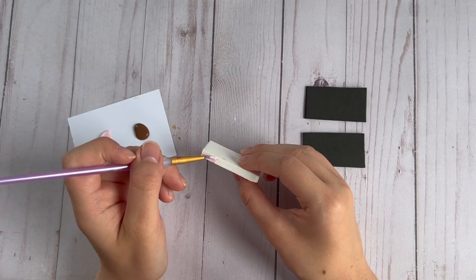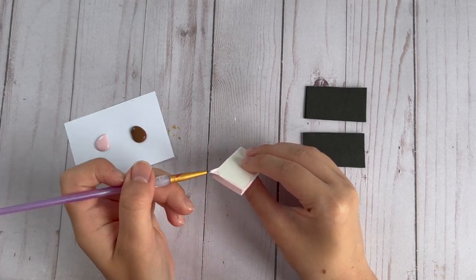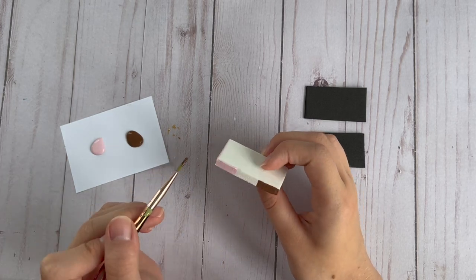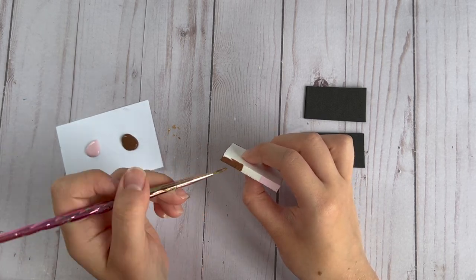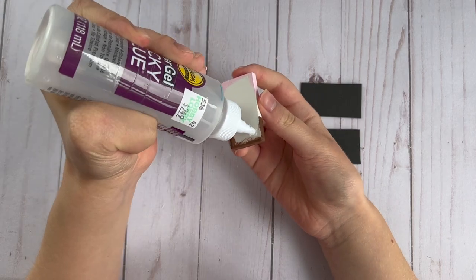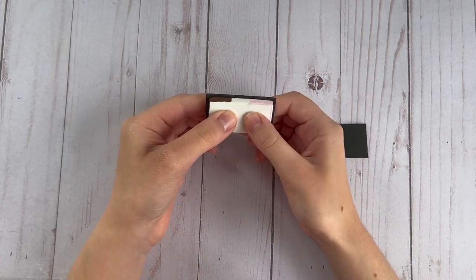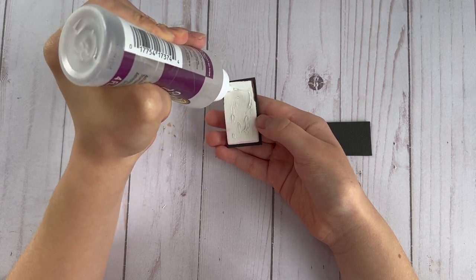I'm testing to make sure the size is good, and then to make this look like a Neapolitan ice cream sandwich I'm going to paint a third of it pink on one side and then paint the other side with the brown paint. Then I glued the two black pieces of foam to the top and bottom of the ice cream part to complete it. This was a super quick and easy DIY and these mini ice cream sandwiches look super cute on the tiered tray.